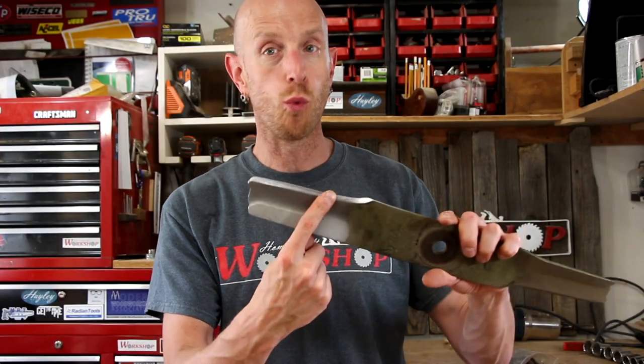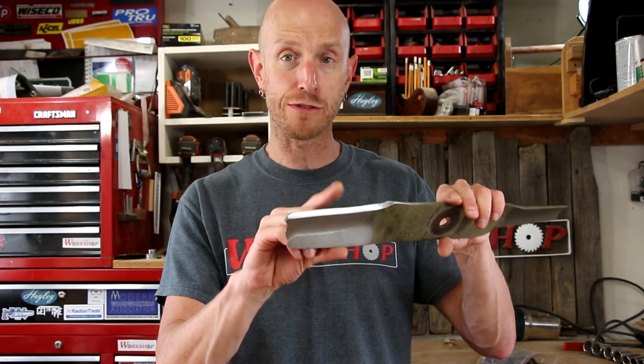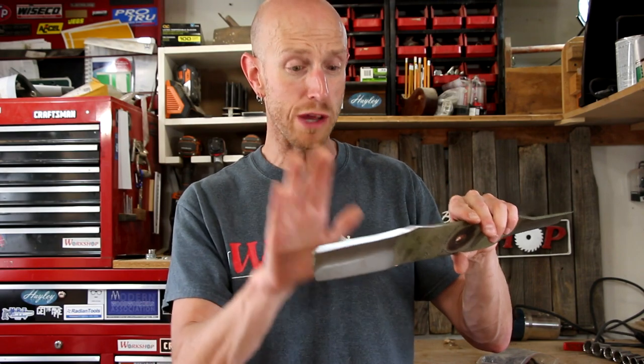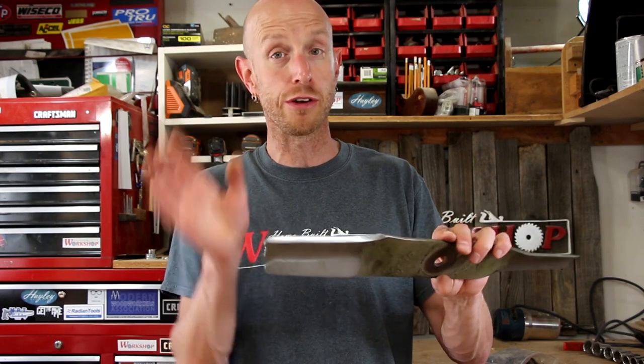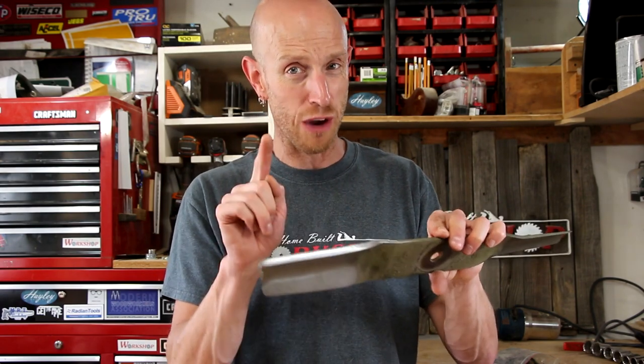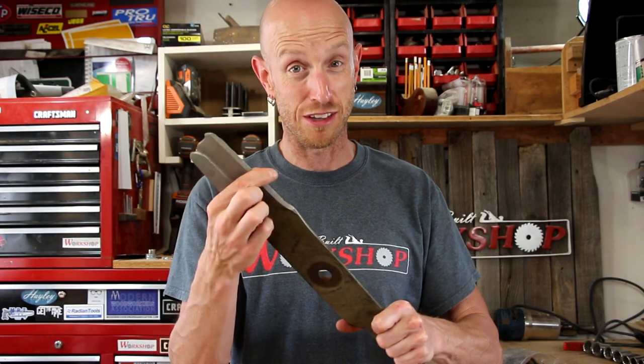So we've got one side of our blade sharpened. How long is this going to take you? That's all dependent on how bad a shape your blade is in to start with. This one in particular probably took me about 25 minutes of hand filing — so it's not super fast, but you're not going to be spending all day doing it either. If all you have is a file, that works just fine. Next, we need to sharpen the other side, and for that we're going to use the angle grinder.